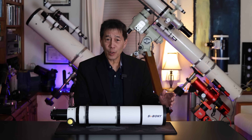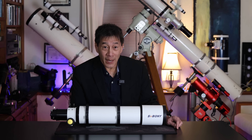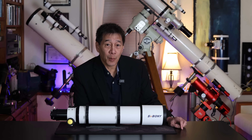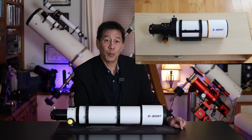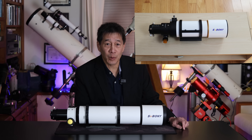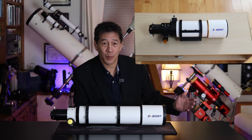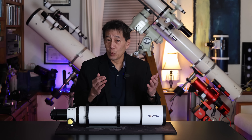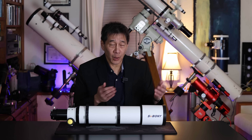Now if you think you've heard that model name before, well you have. You might have seen it here. About a year ago I bought a 90mm F5.5 version of this telescope on an impulse buy on Amazon because the price was just too good to pass up — it was $199. They have apparently retained the nomenclature for the 4-inch model.